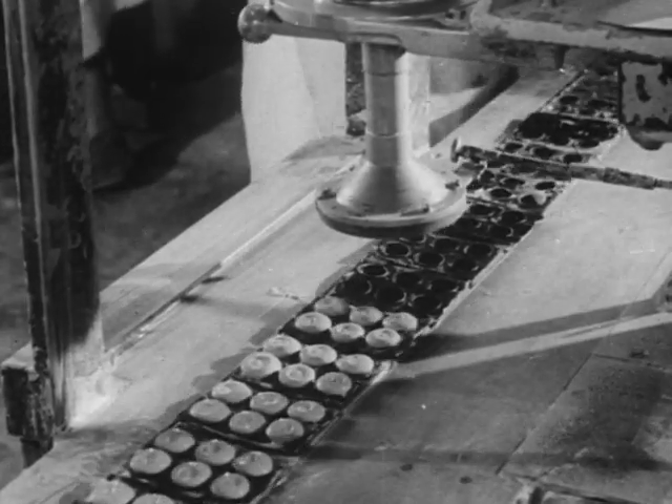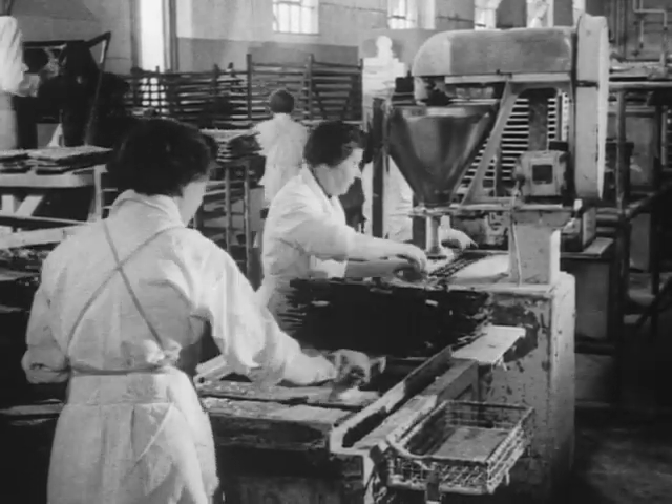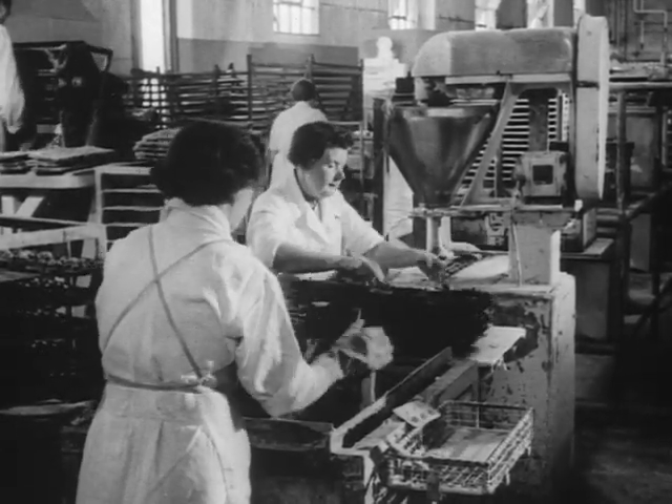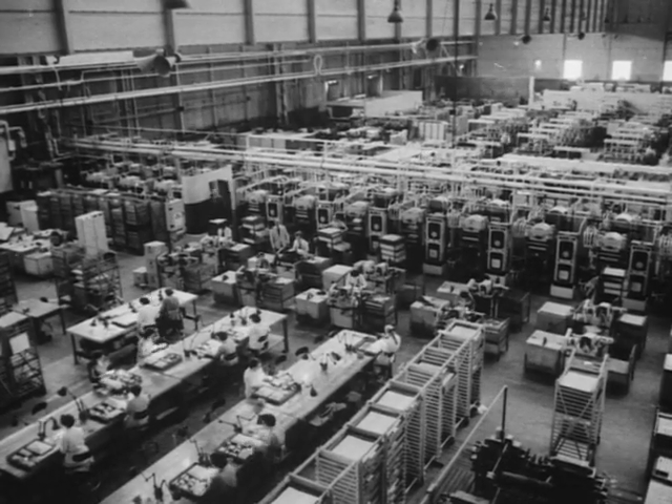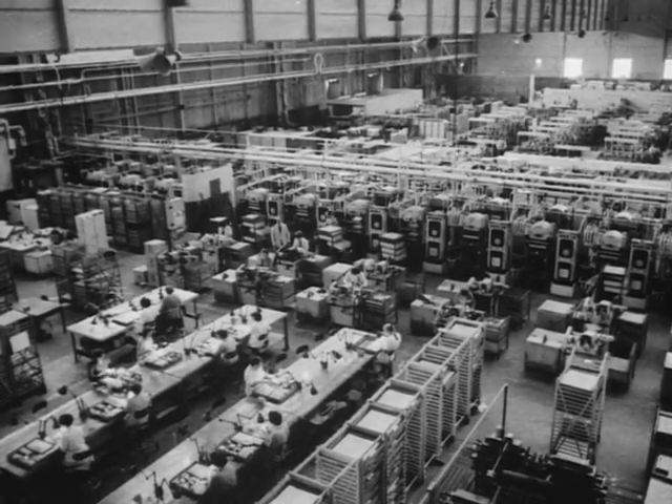What's in a golf ball? Much more than you think. From the molded paste center outwards, the modern golf ball is a precision job. Watch how it is done in the Dunbar factory at Speake.